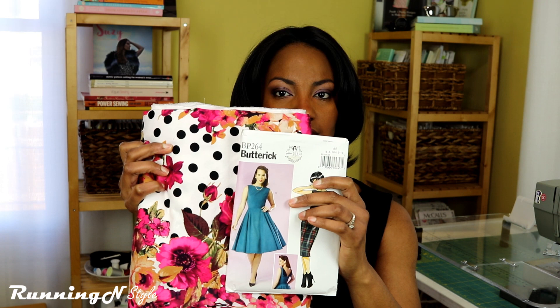I can't wait to share the entire project from start to finish. If you guys would like to see progress videos, I know I'm always crunched for time but I don't mind recording pieces of my project as I go. There's the fabric I'm going to be using for this dress. Anyway, thank you guys so much for watching. If you like what you see, don't forget to click the subscribe button and follow Running in Style on Instagram, Twitter, and Facebook.